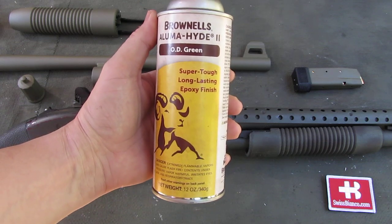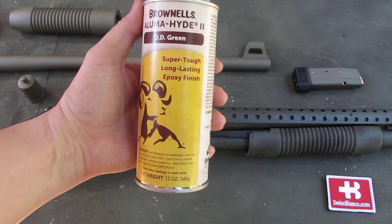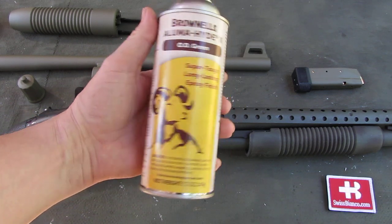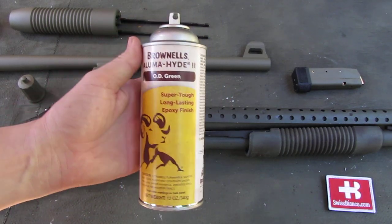Back quite a long time ago I did test out the original version of that special epoxy finish. And this is now the second version, the second generation of that paint. So I think it's time to test that out again and see how much it did improve.